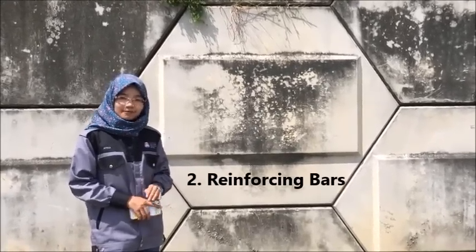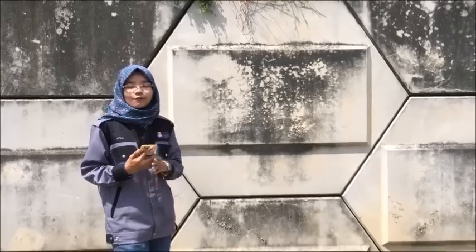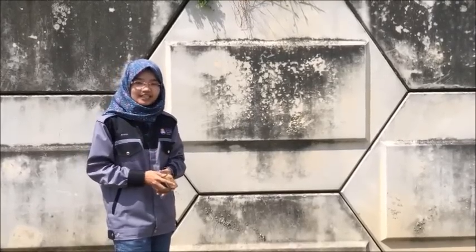The reinforced bar is made of a carbon steel rod. The reinforced bar will be dipped in hot-dip galvanize in order to protect it from corrosion.